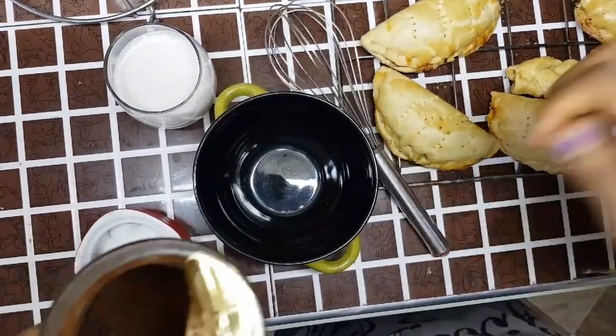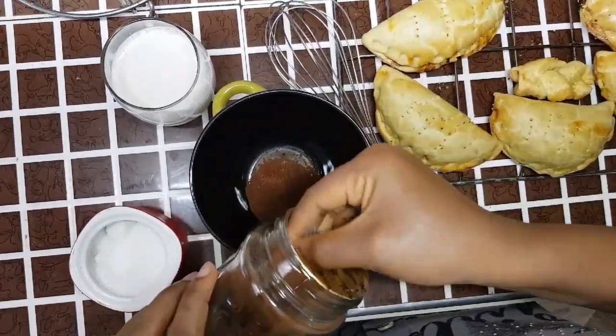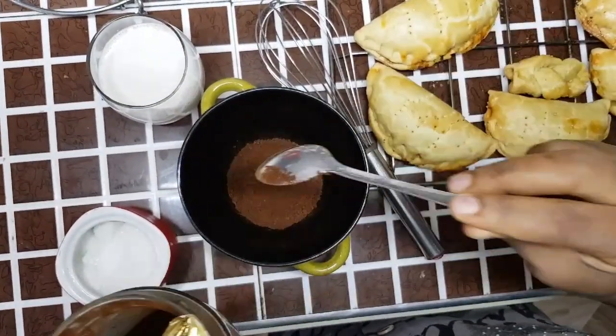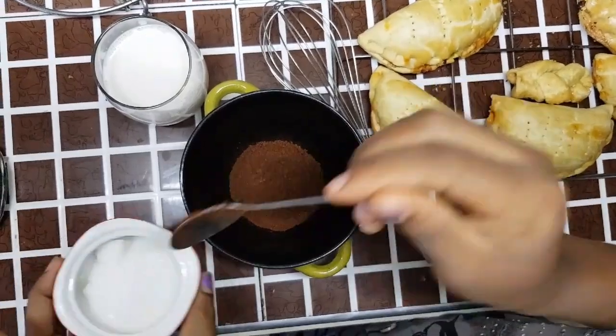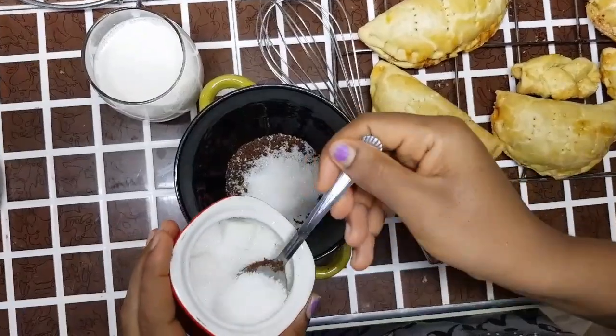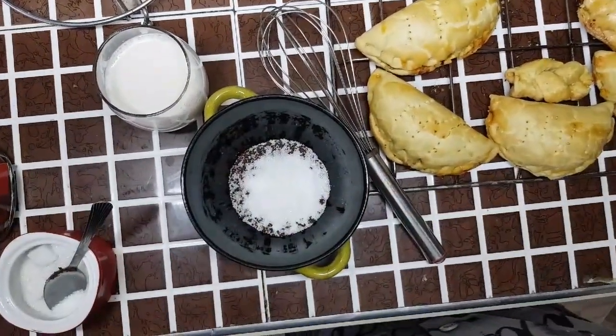So first off: one, two, three — coffee. Sugar: one, two, three. Done, done.